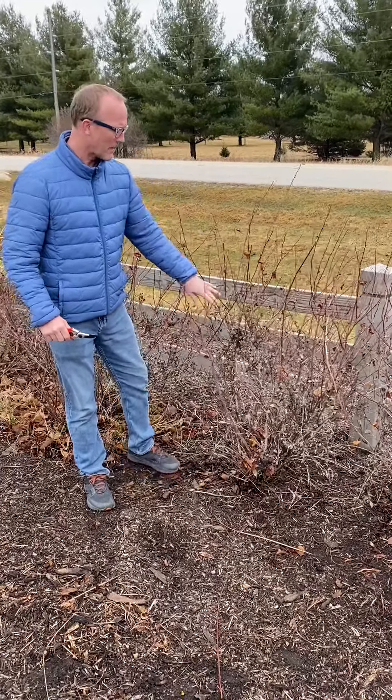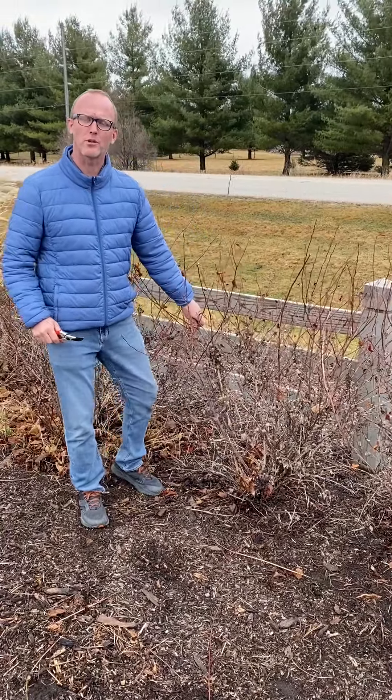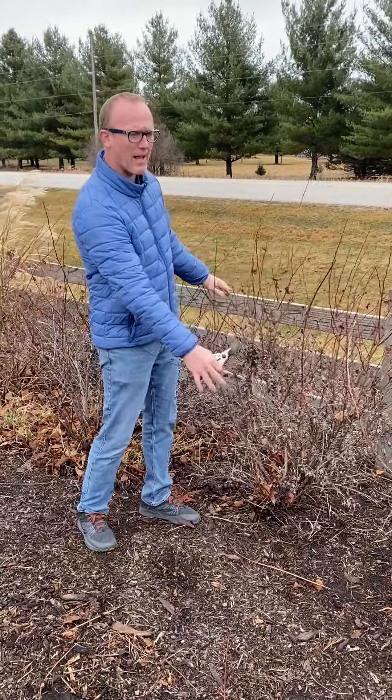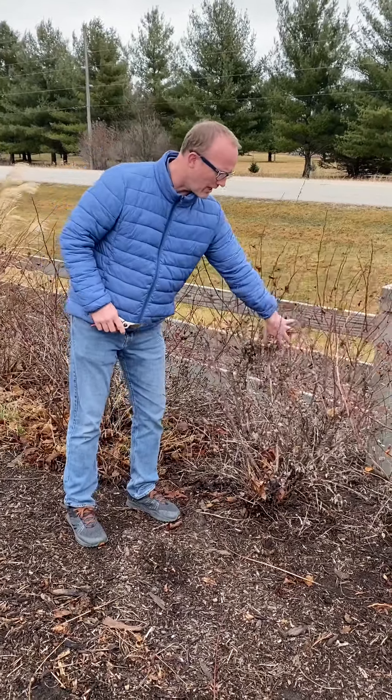So this is a ninebark, and we're going to prune this cane-producing shrub. A lot of shrubs like this can be pruned in a number of different ways. A lot of times the tool we use is a shear. We come out here and shear the plant, and over time it creates a real dense shell on the outer surface of the plant, and when you look in you see kind of some bare limbs. And that's not the healthiest a plant can be.